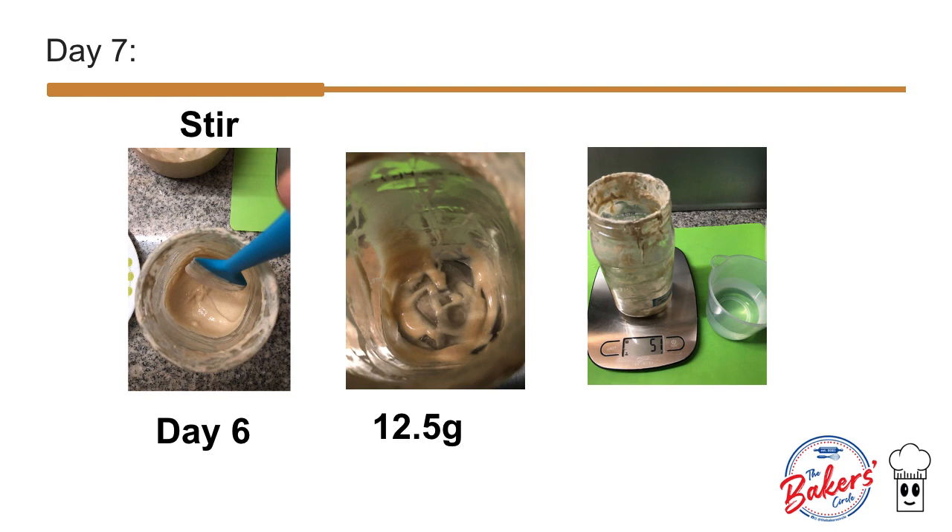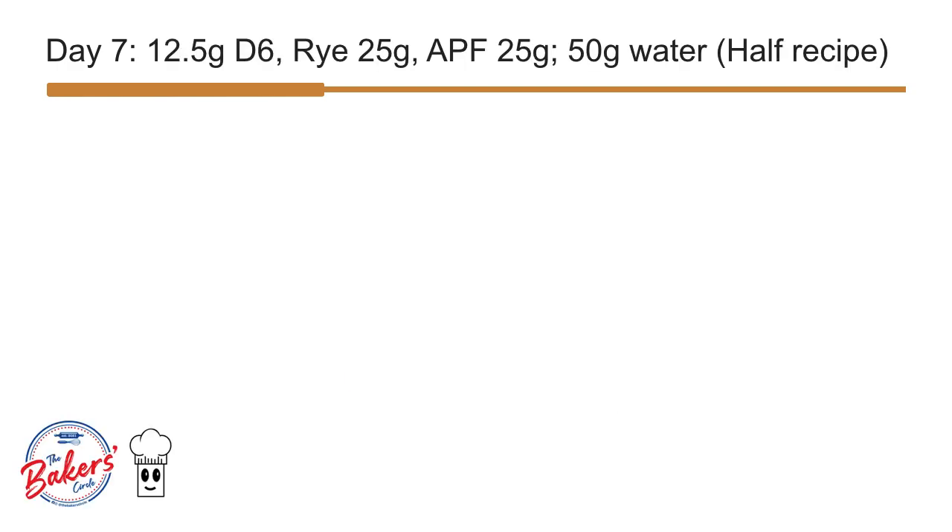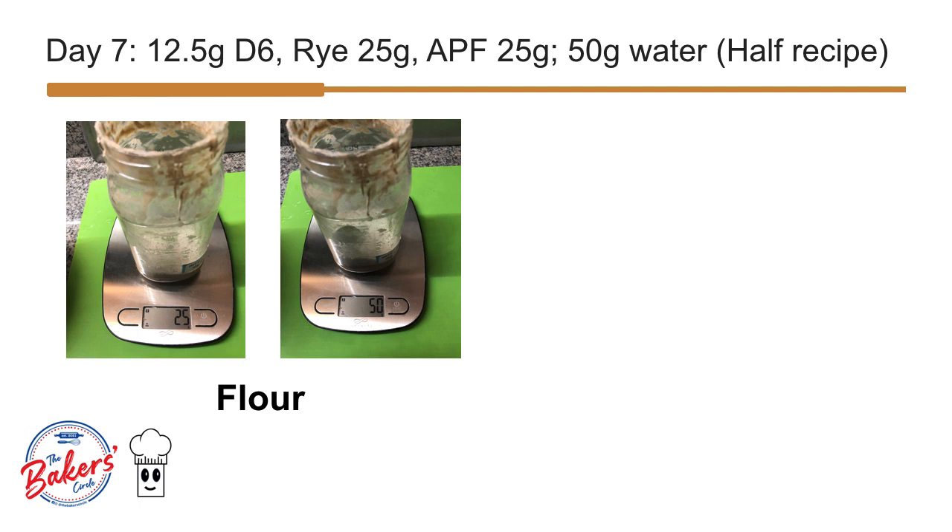The rest ordinarily joins our discard bottle. But I actually set this aside as this starter is almost mature. We add 50 grams of water to our starter, then 50 grams of flour.